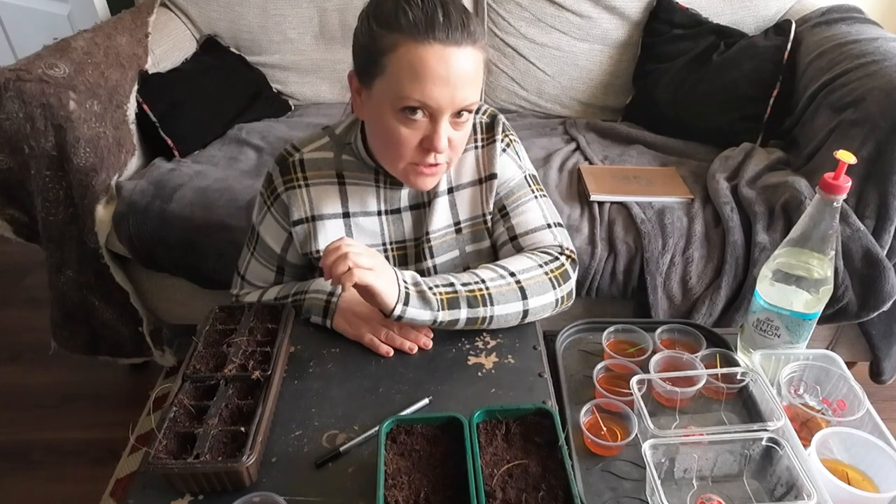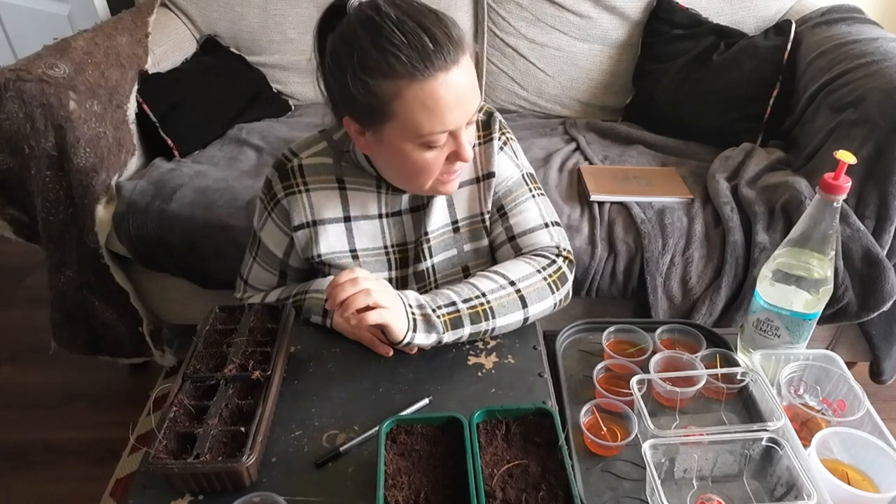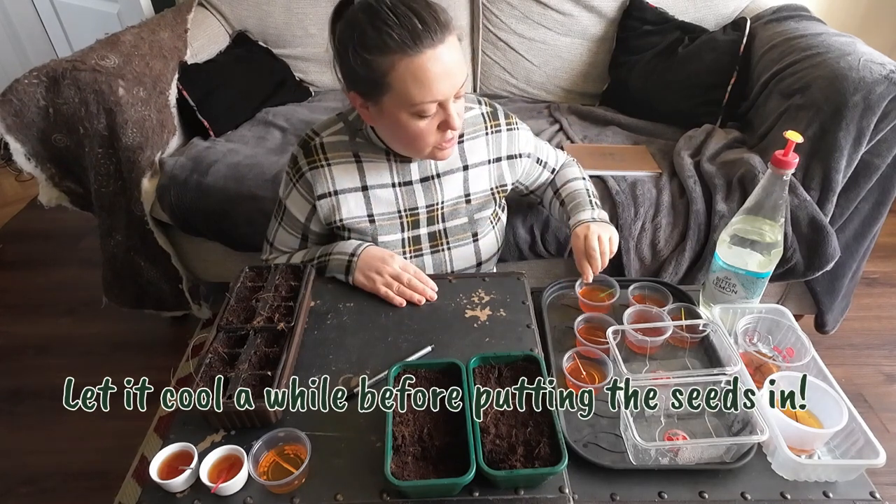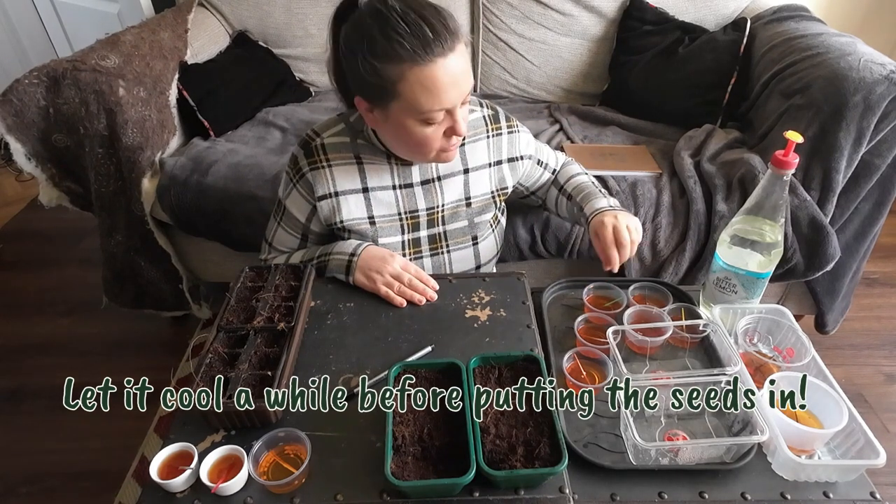All it is is I just made up a normal cup of tea — no milk, no sugar — about 50% tea and then 50% topped up with water, because you don't want it to be too strong.